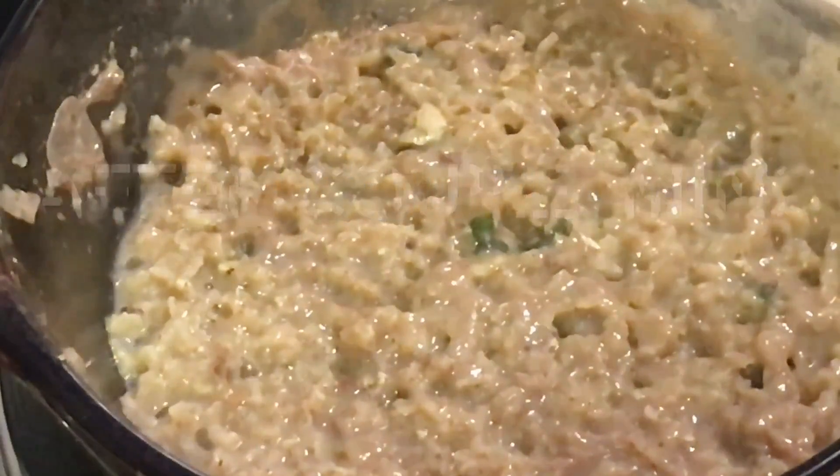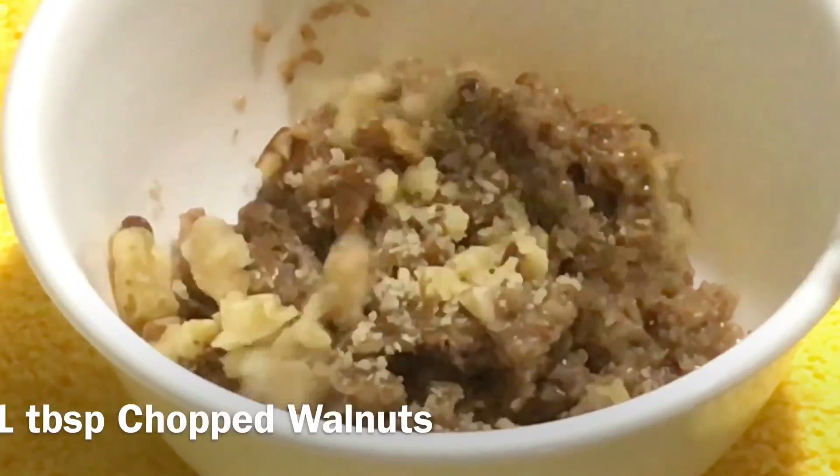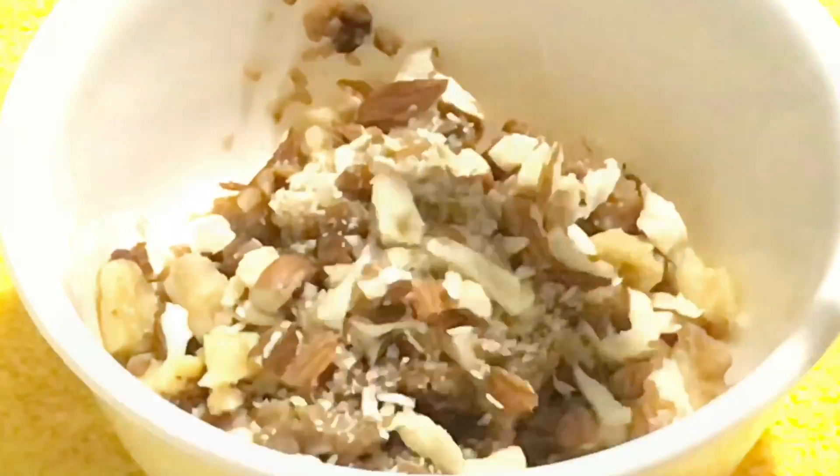Now transfer it into a serving bowl. Top it off with chopped walnuts, chopped almonds, and raisins.